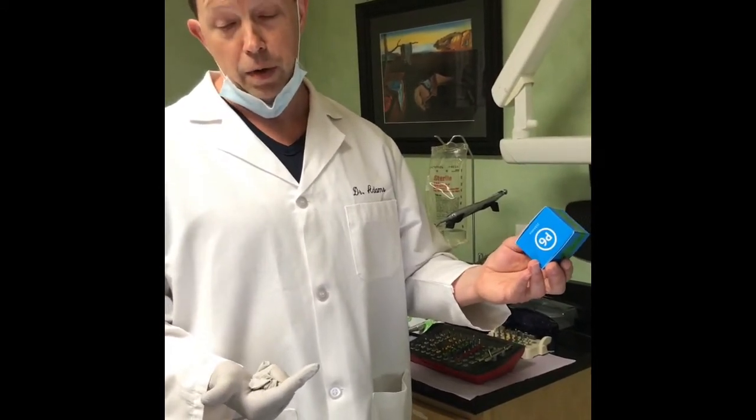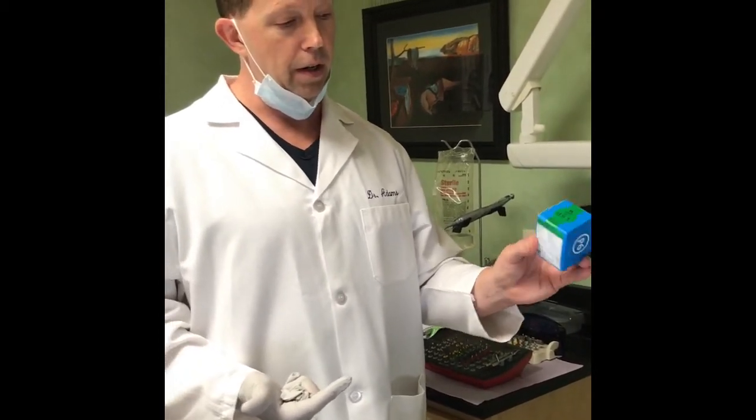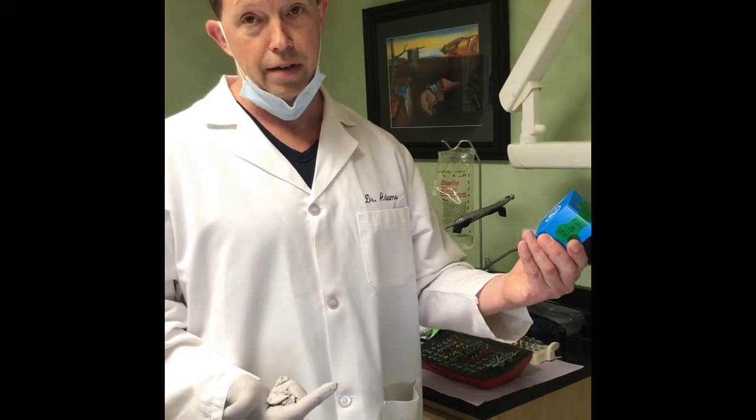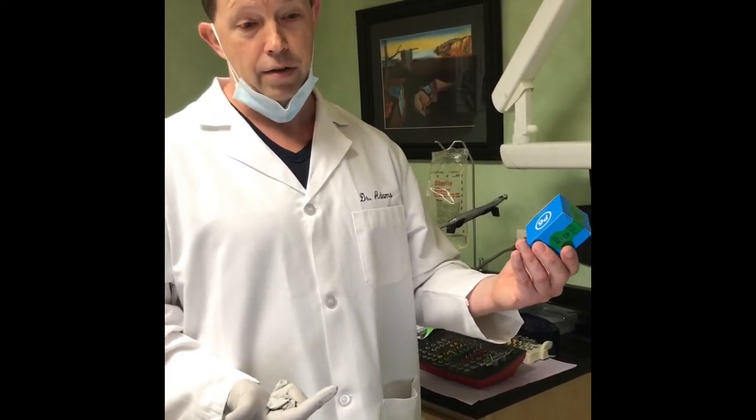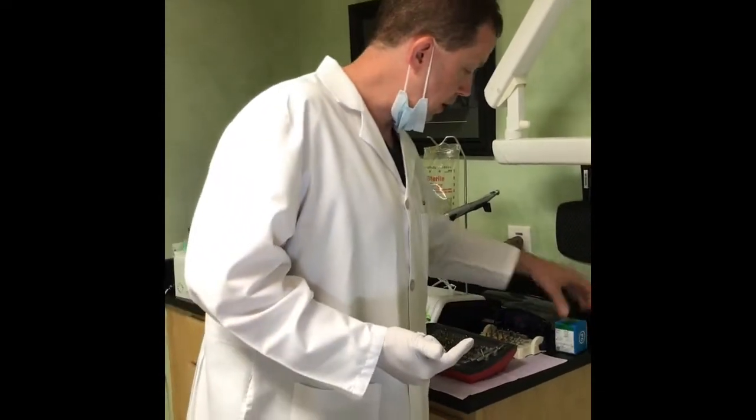Today we have site number 14. The tooth has been previously extracted and we have complete healing of the gum. We're going to go ahead and prepare the site surgically and place the implant. I'm just going to go over the drill sequence for this implant system, which I think is really, really easy to follow.